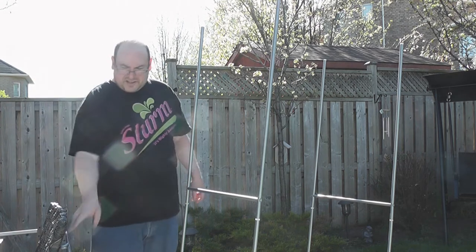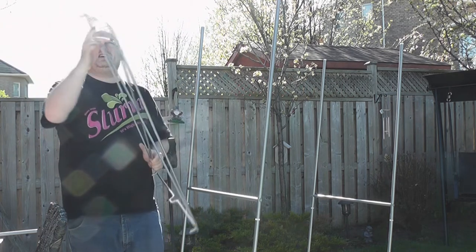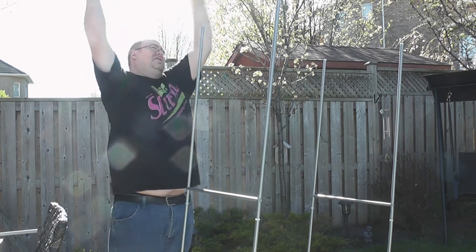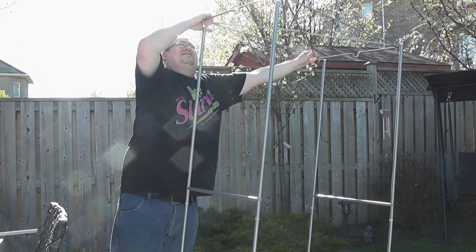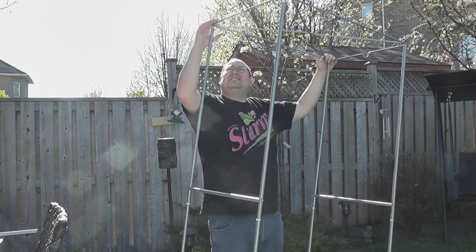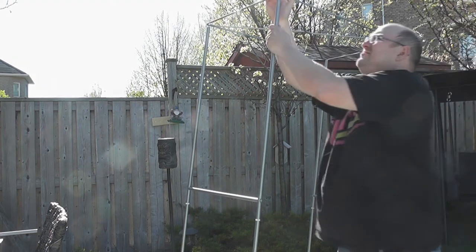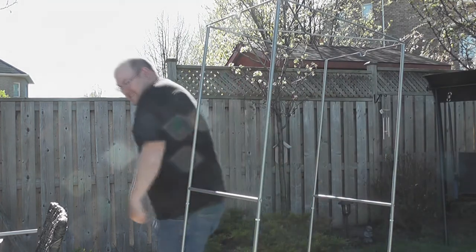Alright, now we're doing this fancy top piece. You can see it has little notches — those fit into the plastic portions at the top of each of these poles. The poles bend enough that you should be able to get this lined up pretty easily. Push it in there.